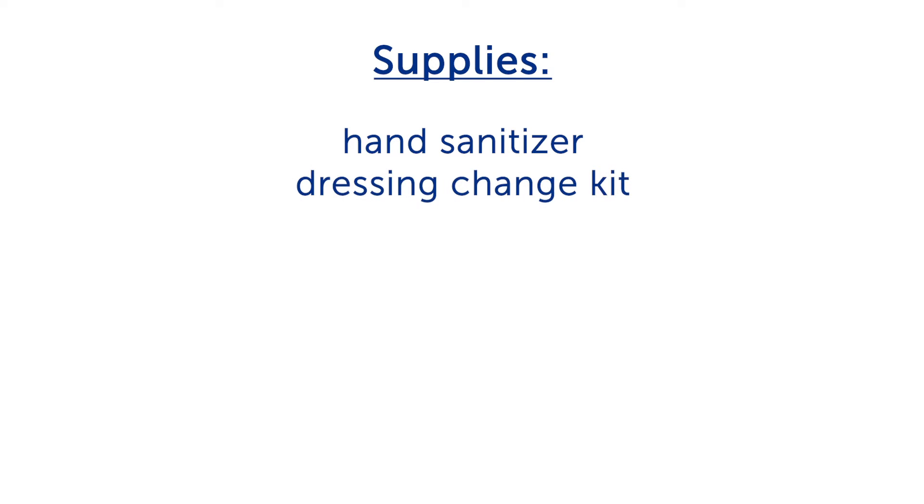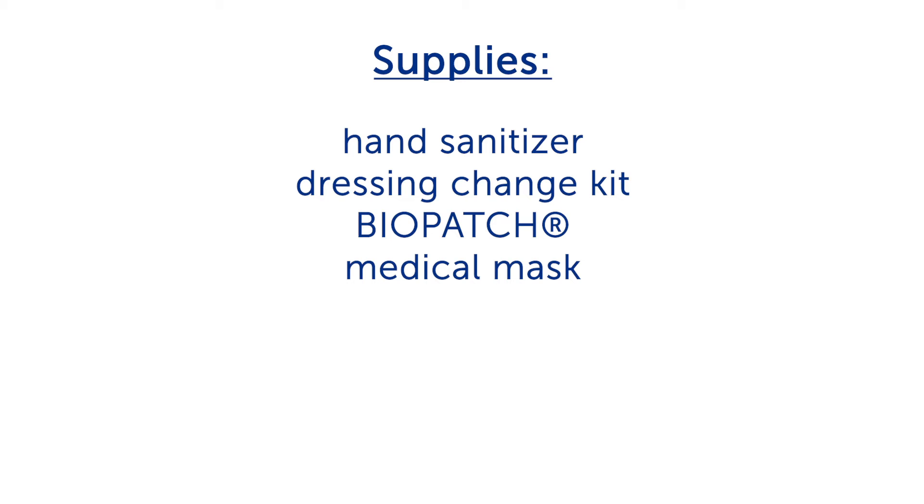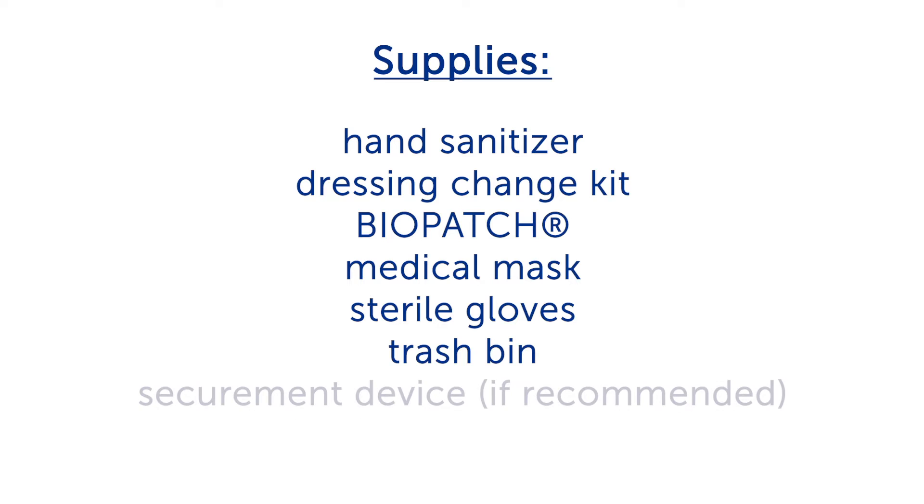Gather your supplies. You will need hand sanitizer, a dressing change kit, a bio patch, a medical mask, sterile gloves, a trash bin, and a securement device if recommended.